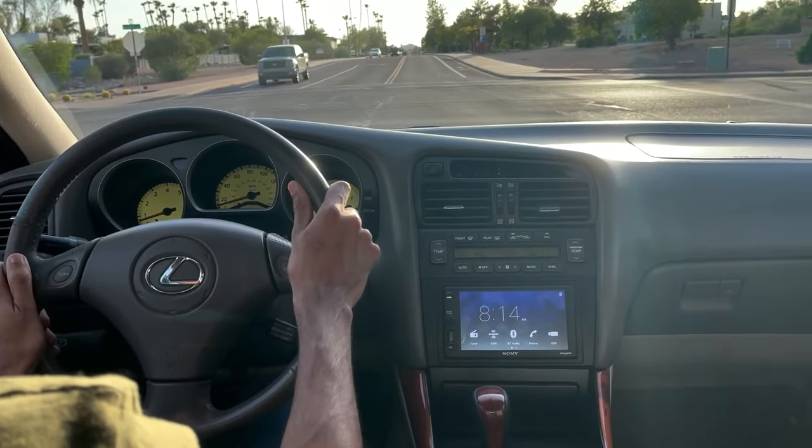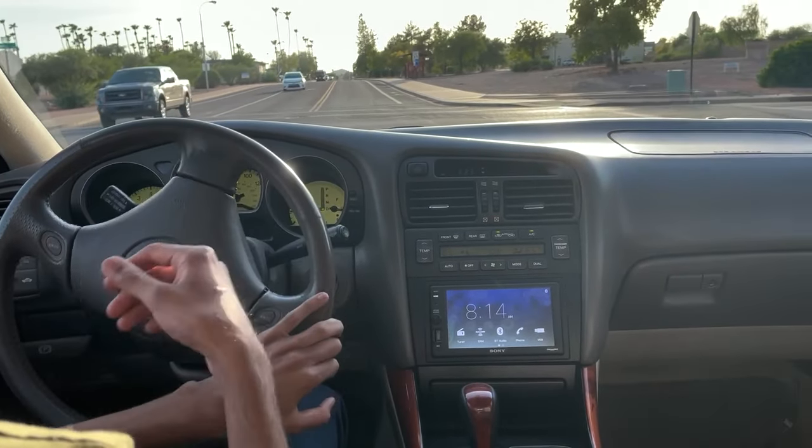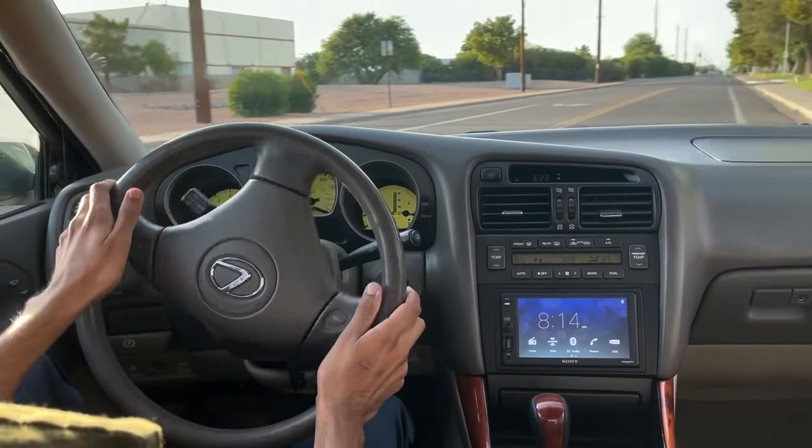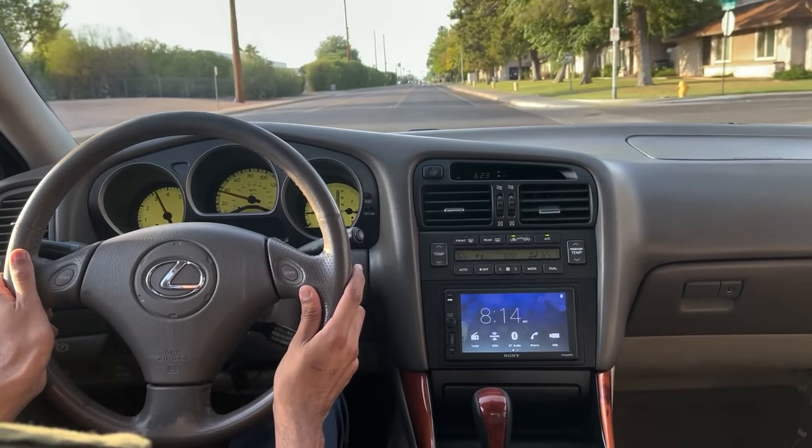To test the brakes on the road, get the car up to street speed and then hit the brakes firmly to see if you are able to come to a stop straight and quick. Always remember to check your rearview mirror before you do this to make sure there is no traffic behind you.